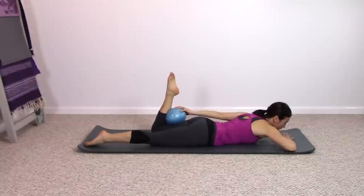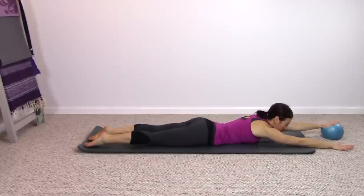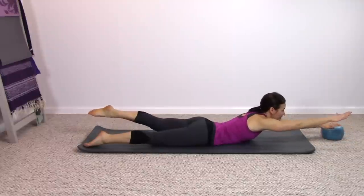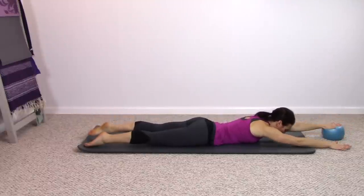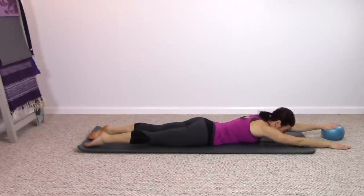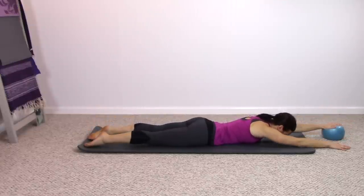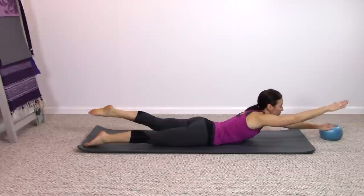Take hold of the ball again. Reach the arm and lay arms forward, legs back. Press down gently on the ball. Arm to leg lift, lower down. Use that breath — breathe in, and out. Reach longer as you lift, and lower. One last time — lift and lower.